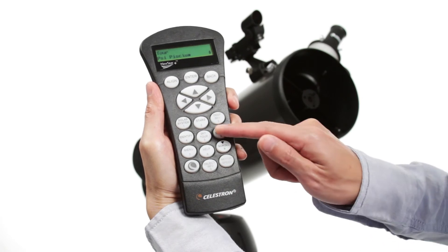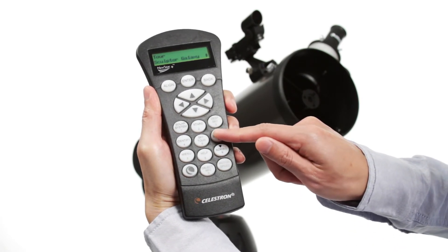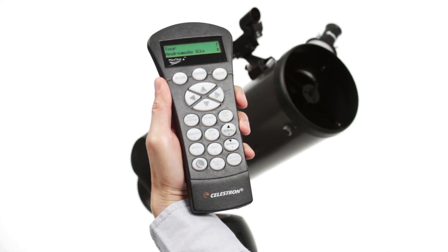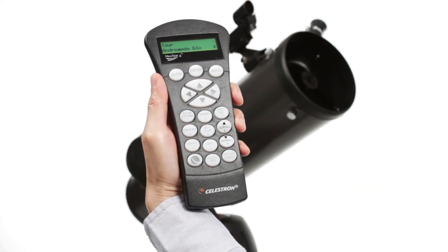If you aren't sure what to observe, check out the SkyTour. It automatically generates a list of the best objects currently visible based on your exact time and location.